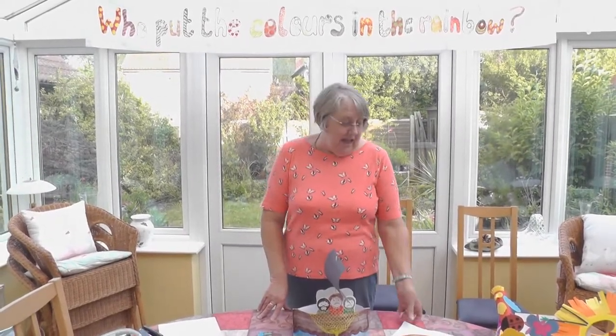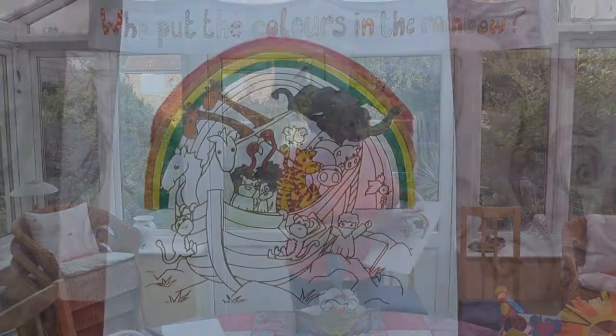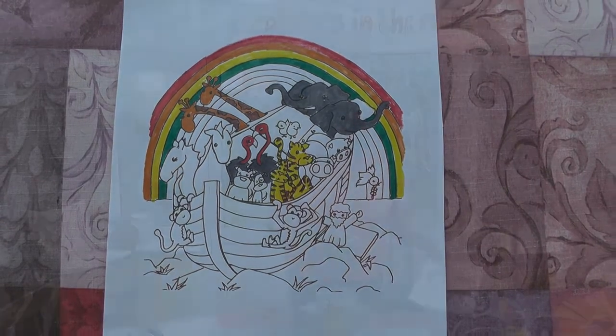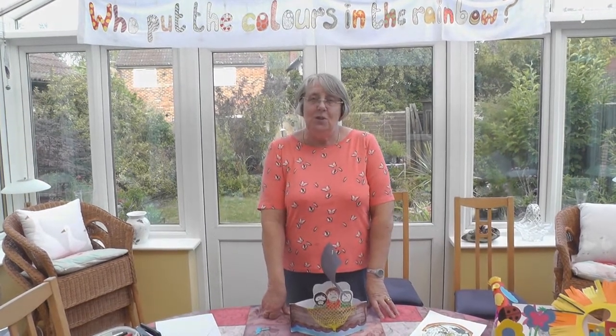Hello, welcome to Messy Church. Last week we did the colour green, and as you can see I've coloured in the green band on the rainbow, and I've coloured in the grey elephants. This week we're doing the colour blue and I thought we would do things relating to water.